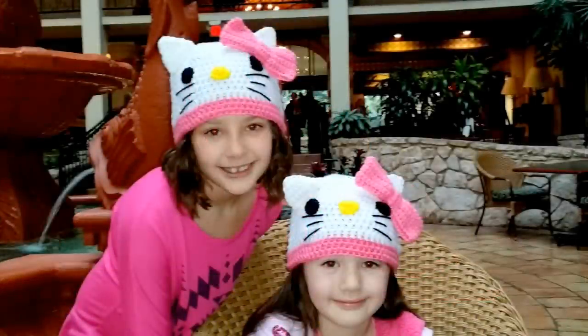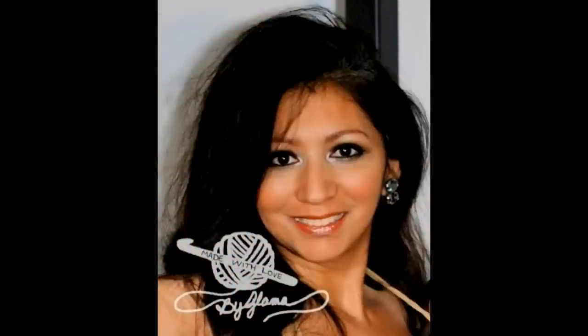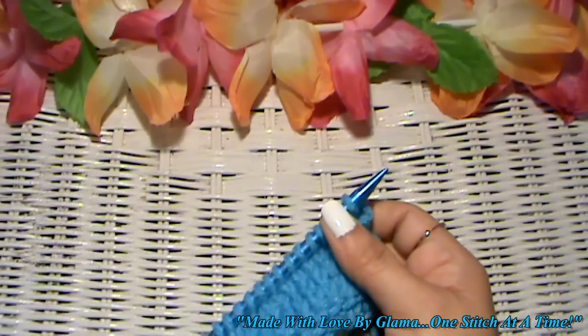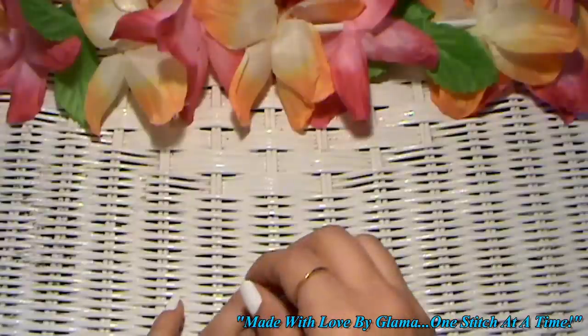My name is Danielle. My name is Cassidy. We love you Glamour! I love you too Glamour Girls! Hi everyone, Glamour here. Welcome back to Made with Love by Glamour, where everything here is always made and taught by me with love.